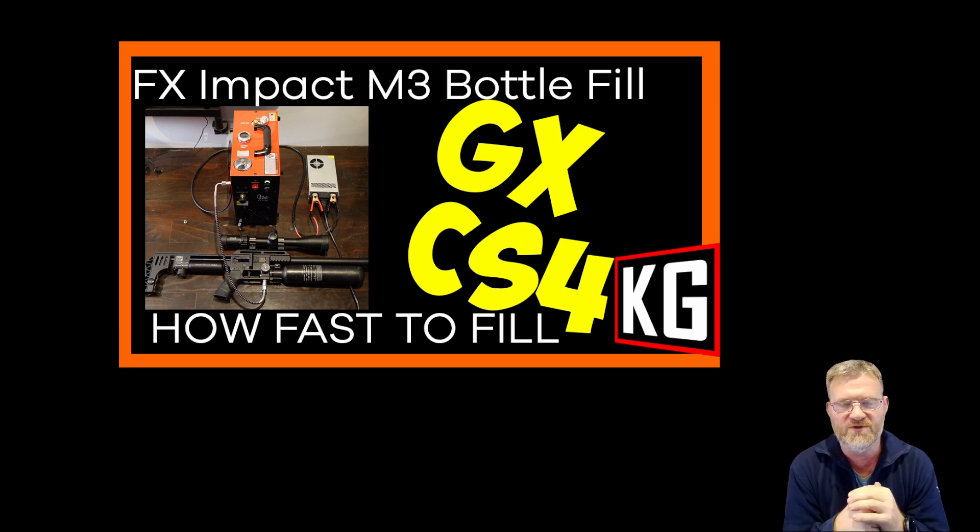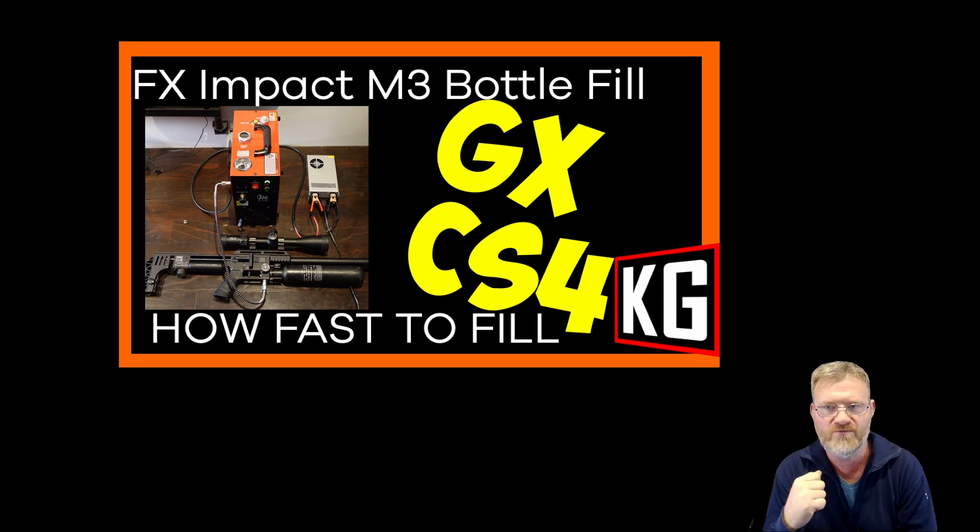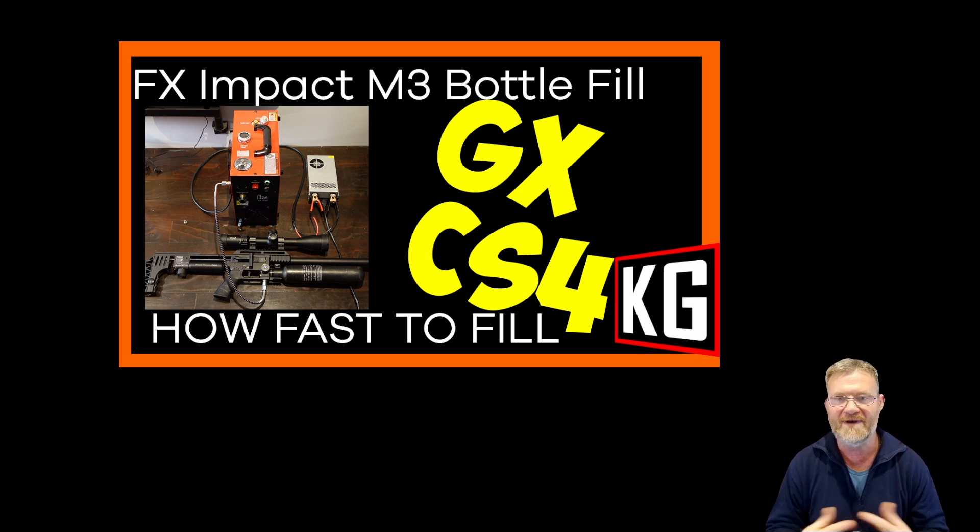This second video is the one where I used the inline filter, and I used a decibel meter to record how loud it was when running, and also the length of time it took to fill. Somebody's asked the question: what's the difference in fill time when using an external air straight water filter?